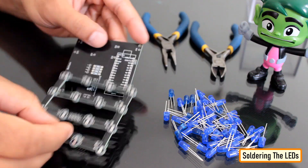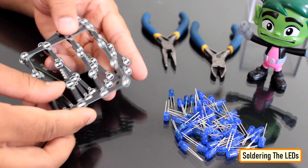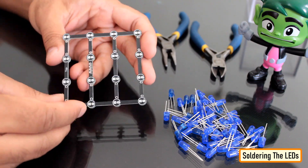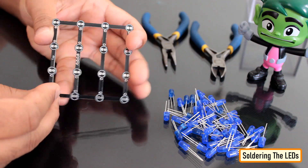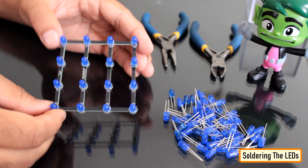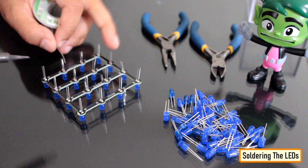This is what came in the mailbag. Thanks to PCBWay, the boards are very well fabricated and they look absolutely amazing. The black color solder mask is adding to the beauty of the boards. As discussed earlier, we need 4 of the LED mesh boards and one board for the base.